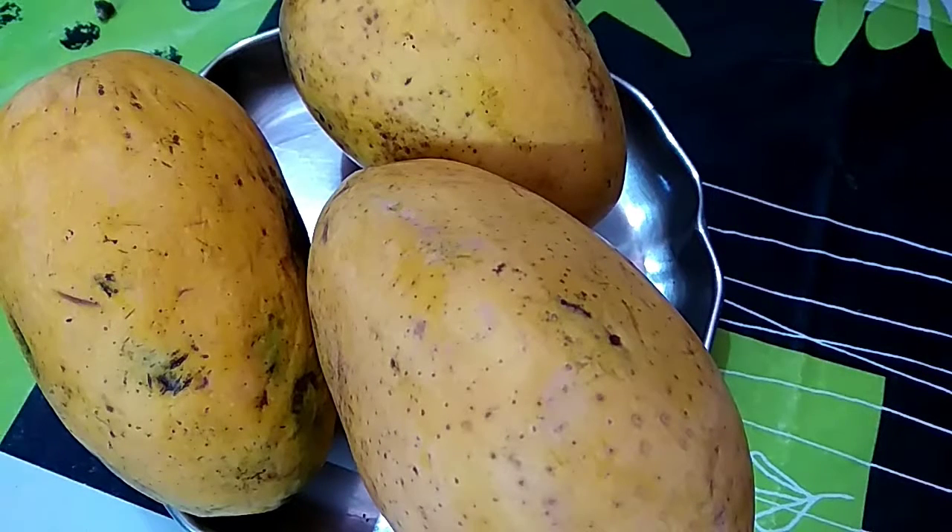Welcome to About This Kitchen. Today I prepare mango ice cream.